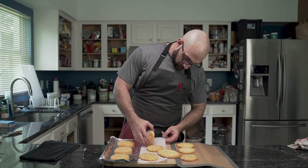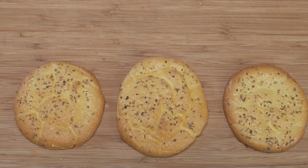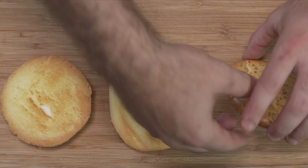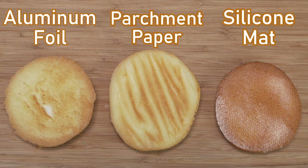He cannot wait any longer, so he begins to remove them from the liners. The aluminium-foiled ones got stuck — not desirable. Each bun was cooked on a different liner, and when flipped, we begin to see the differences the liners impart. The first was aluminium foil, the second parchment paper, and the third the silicone mat.